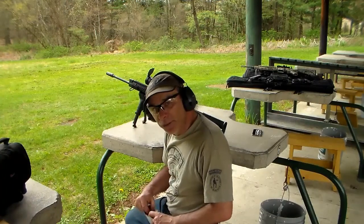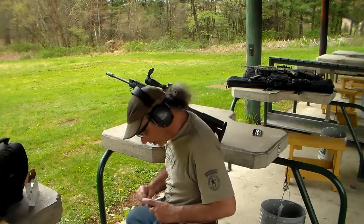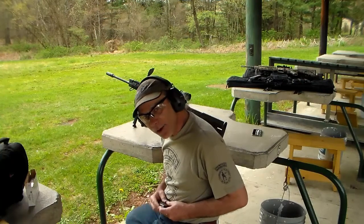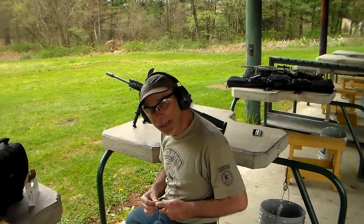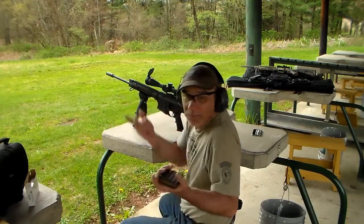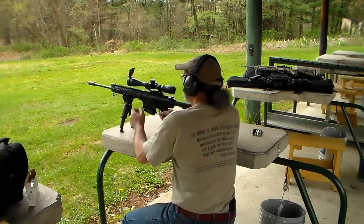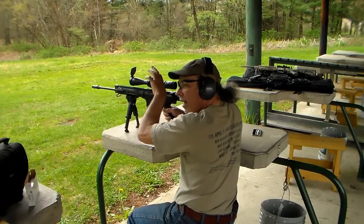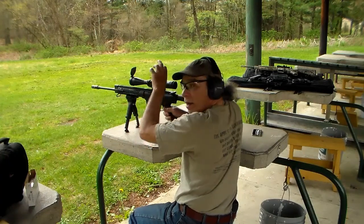I'm really feeling the urge to throw a target out at 200 yards and see how the bullet drop compensator reticle works. The only problem is I'm wearing sneakers and the grass is soaking wet. There are four orange squares in the bottom right-hand corner — I'm going to use the top-left square of that group of four as my point of aim.